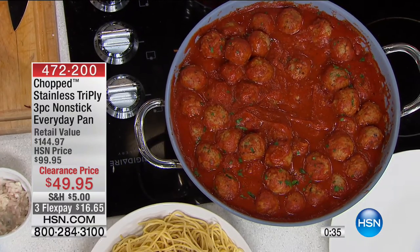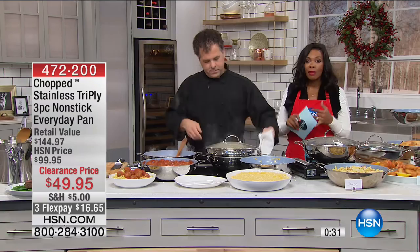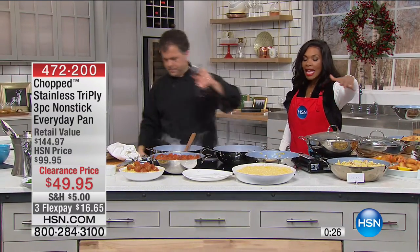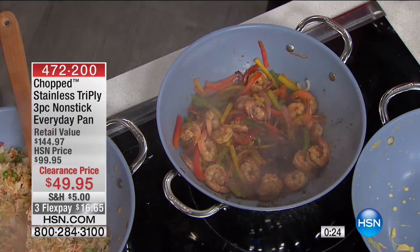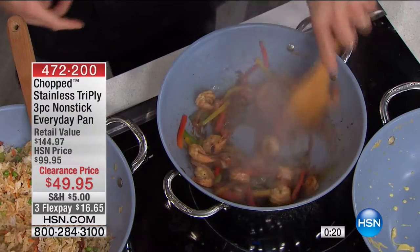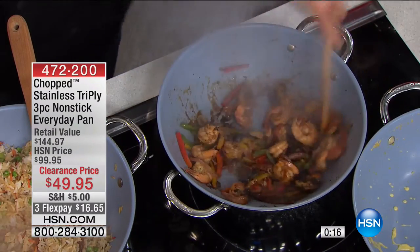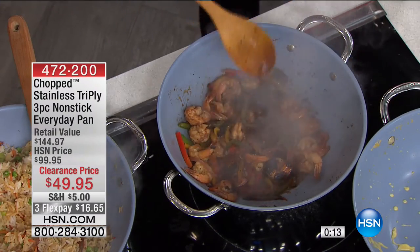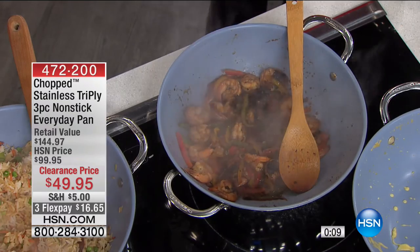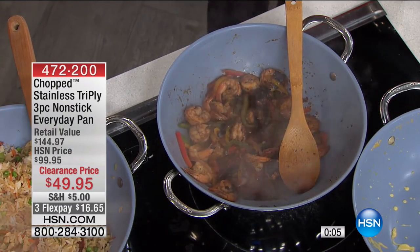If you're keeping track, we did everything from roasting to steaming to sautéing to deep frying, searing, making pasta — all of this and then some. We went to the oven, we've got it on stovetop, and it looks good enough that you can take it straight to the table, because of the way this is made. So you can cook and serve, pop it in the oven and serve, all in the same pan.